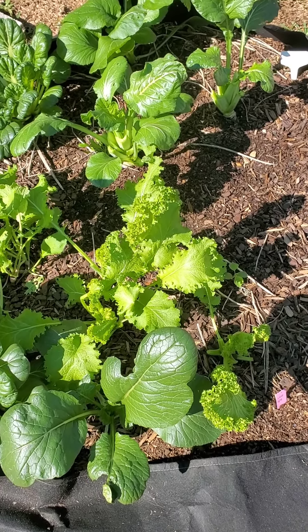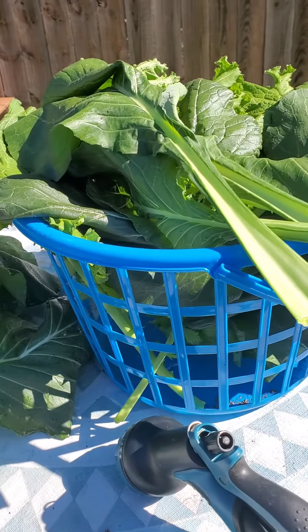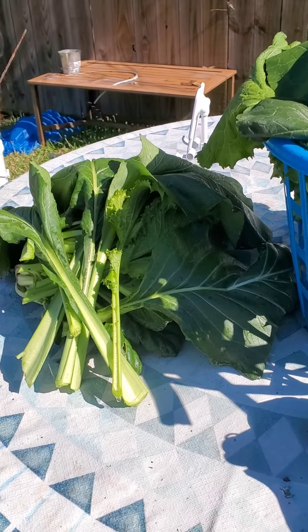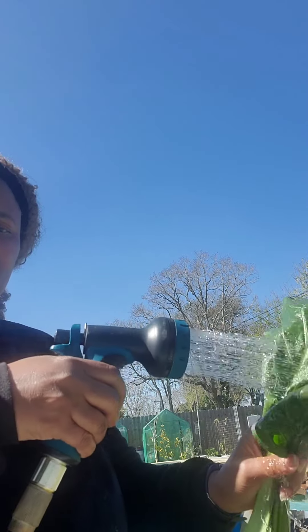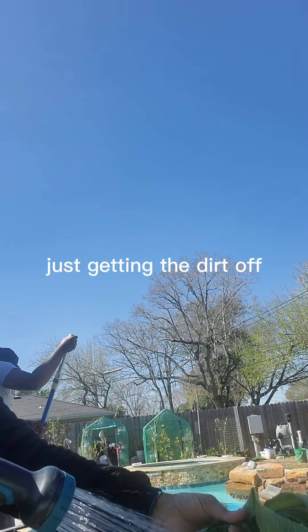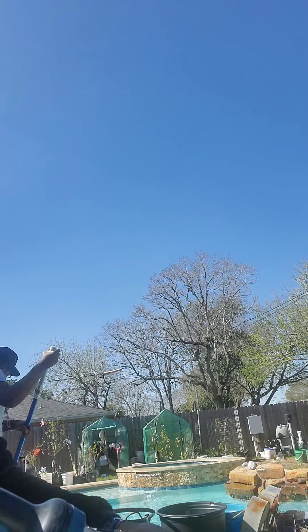So let's get our harvest cleaned up. Here is today's harvest — just washing it off before I take it in and soak it. A small washing before you take it in.